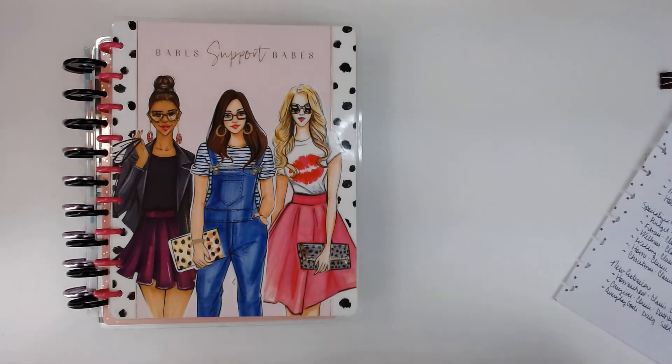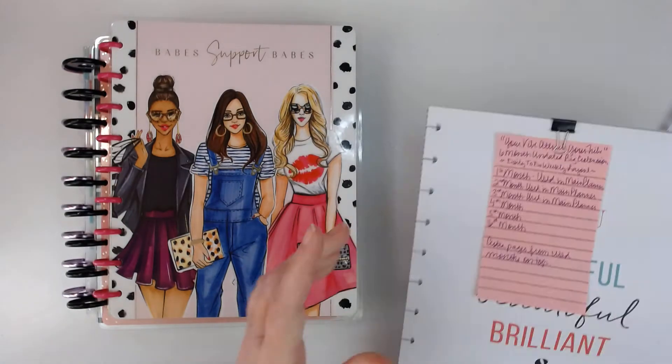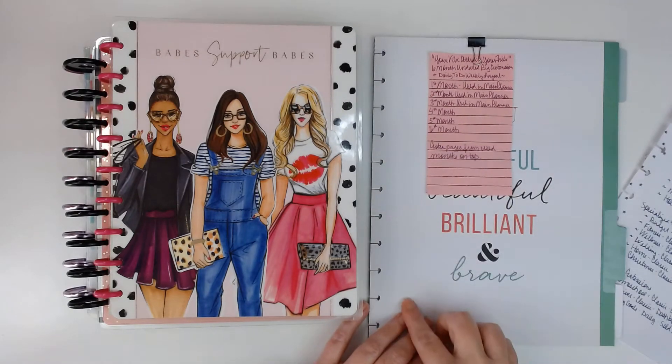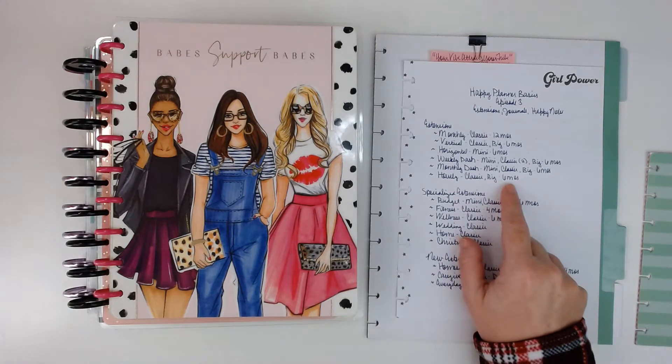I'm just going to explain it because I would have to dig through my drawer — I just grabbed the wrong one. The hourly is like the aligned vertical, like my glam girl, except it has the times of day listed on there. It comes in classic and big, and it's also six months.